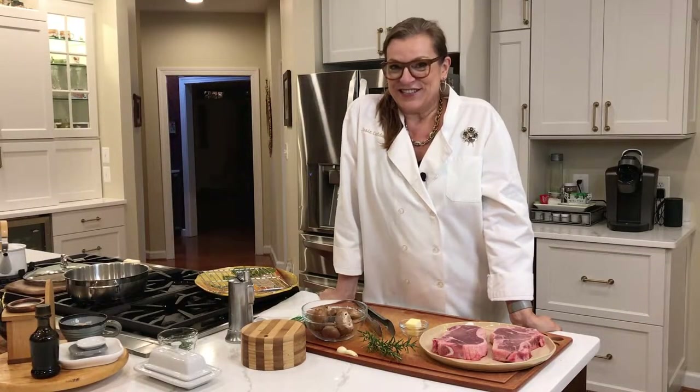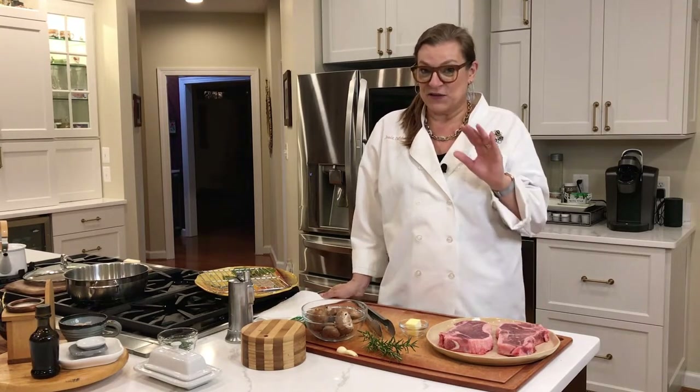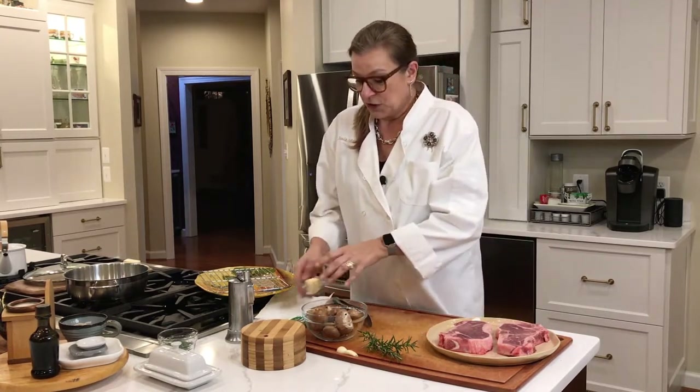Hi, this is Josie in Josie's Fun Kitchen, ready to show you how I make my reverse seared steak. This is very easy — I think it's very easy — so I'm going to show you really quickly.